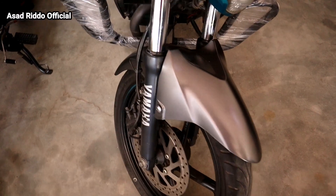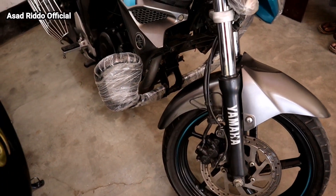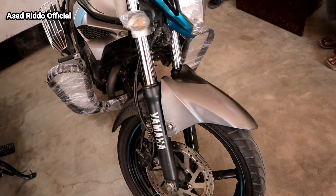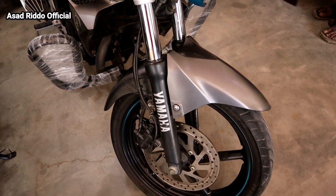We have seen the FZ Version 2 bike. This bike was launched in 2008.